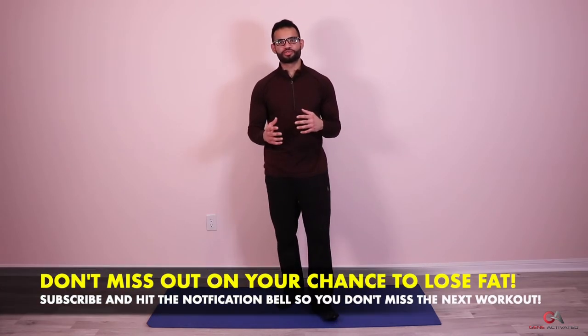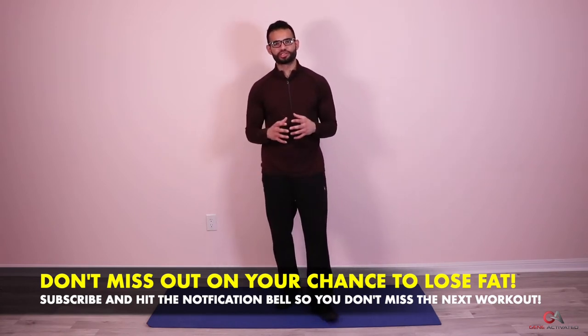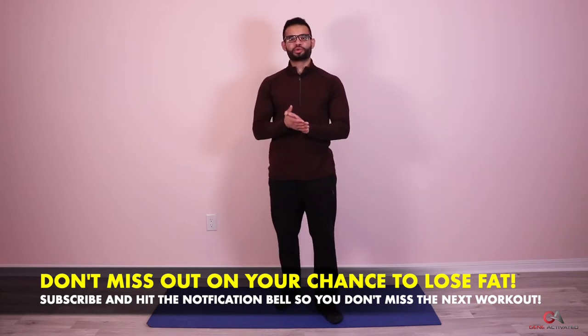Today we're going to get started into our workout for day nine. It's going to be similar to day four of the first week, but we're going to change some variations and make it a little bit more difficult. At the end I'm going to go through a great back stretch called the QL stretch to help release tension on the side of your back, so make sure you tune in until the end.